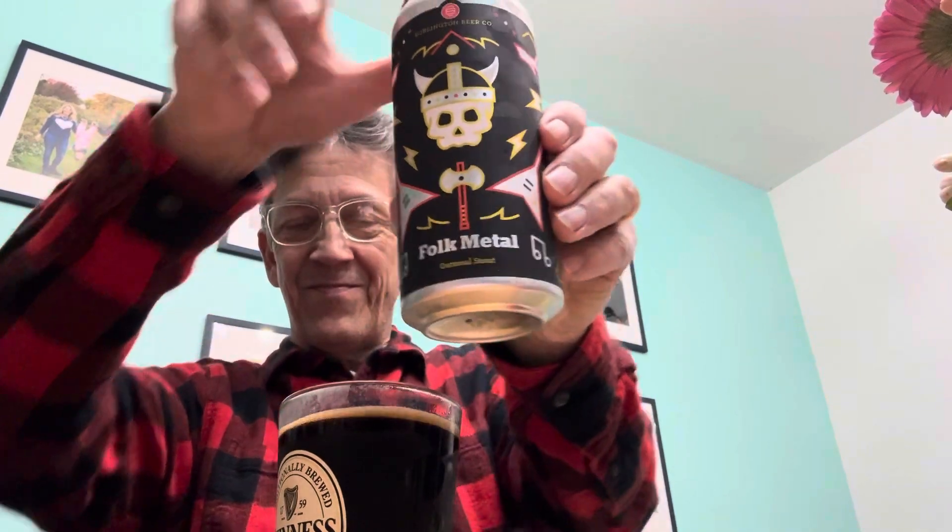Oatmeal stout — good thing I added in my legumes this week, so I can have the oatmeal stuff. It's great. Whatever it is, it's a grain — it's a whole grain oatmeal, it's a non-gluten grain.